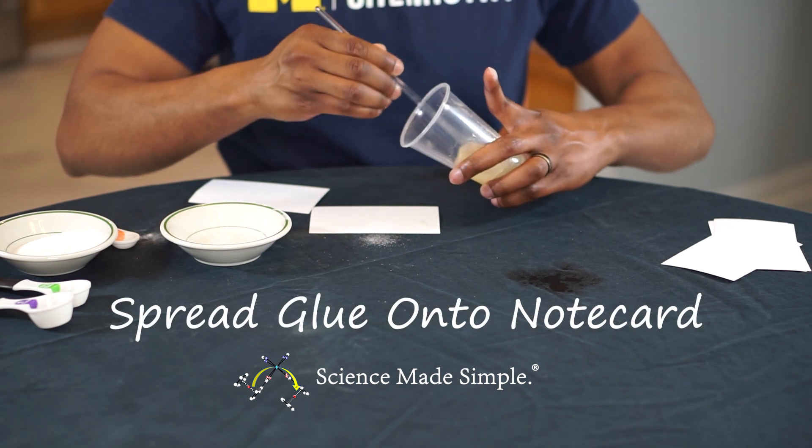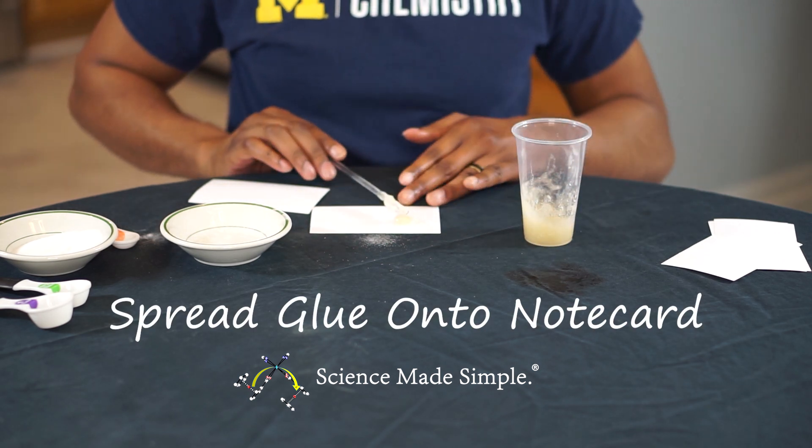At this point, you can use a utensil, like a spoon, to spread your adhesive onto a note card.